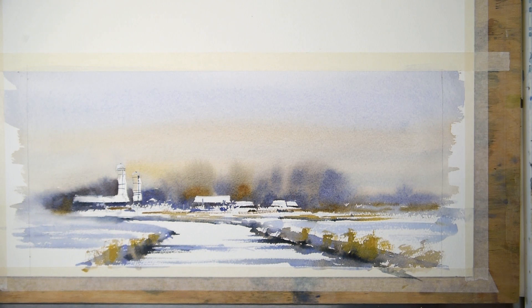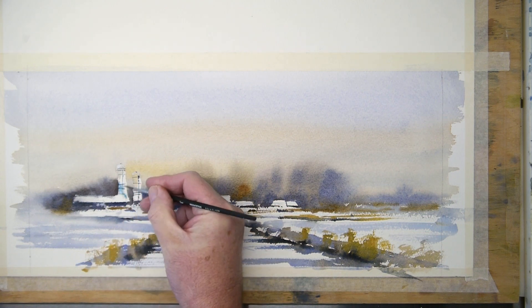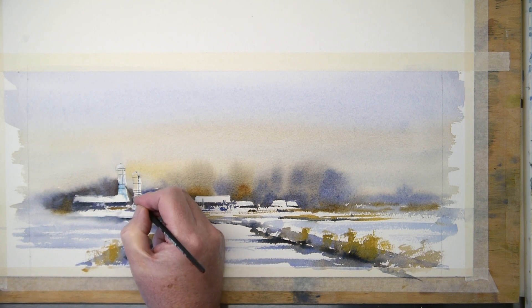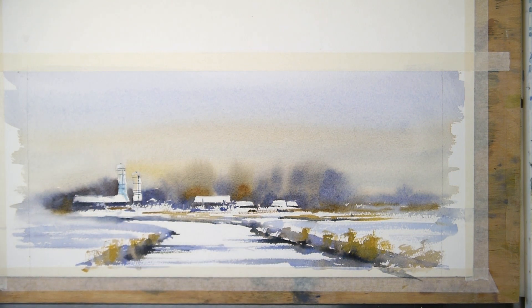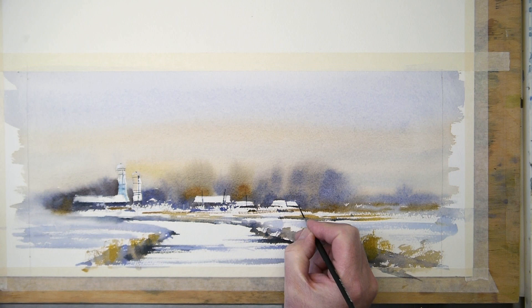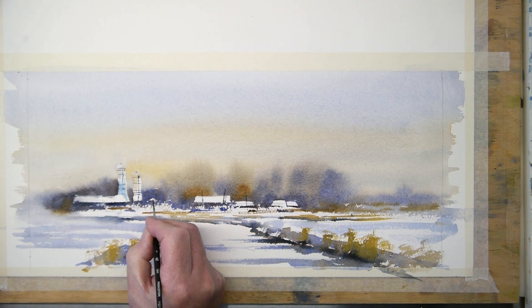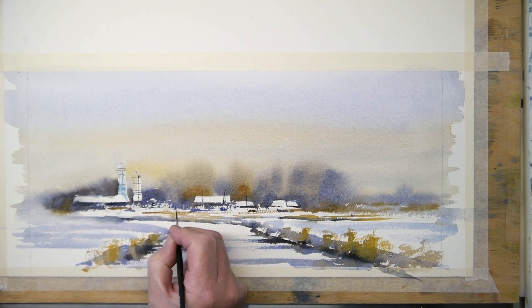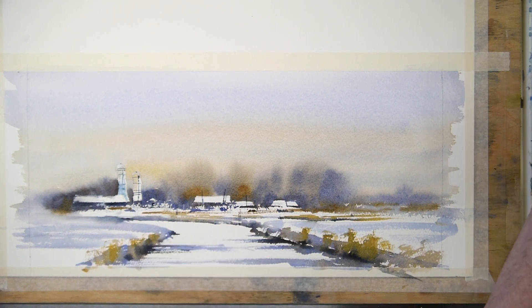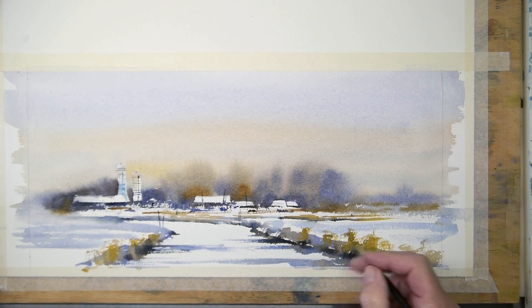I paint here with the light of the paper. Tony van Hasselt made a book about it: Painting with the Light of the White of the Paper. I paint around what I like to show. On one of the grain silos I use a bit of cerulean blue — you can do it in green, in purple, whatever you want. If you make it red, it becomes a focal point immediately. But blue is always in the distance.